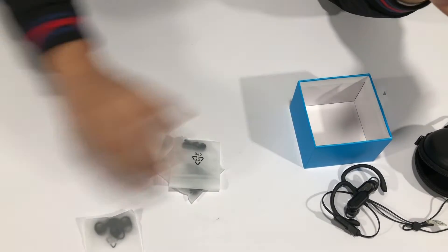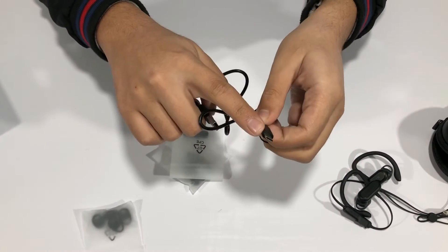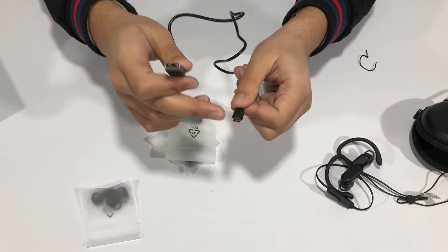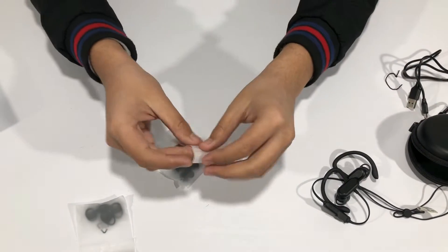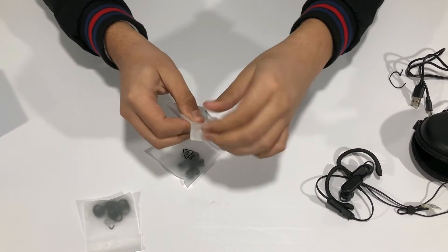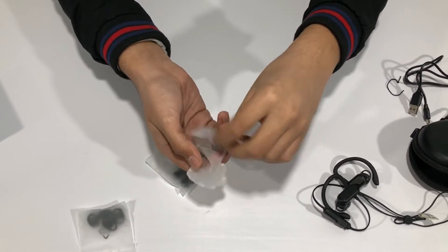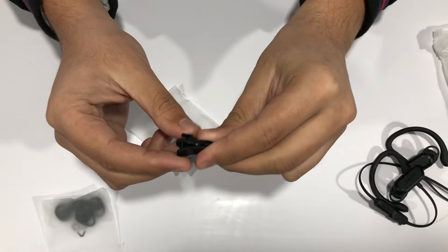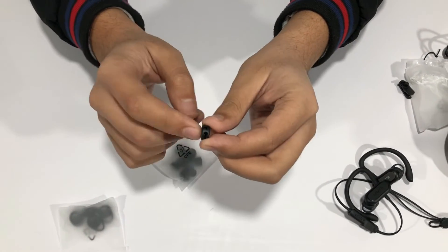Inside the box we get a few accessories. The first is a micro USB cable — USB Type-A, not Type-C — but that doesn't really matter since it's a budget pair of headphones and you'll only use the cable once every two or three weeks for charging. In one of the packets, there's a shirt clip so you can clip the earphone wire to your shirt so it doesn't fall off.